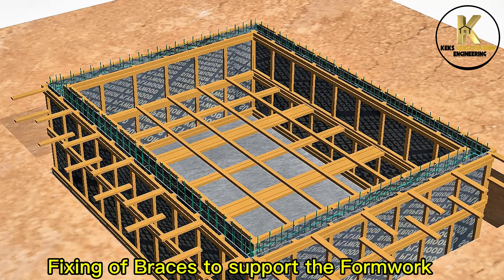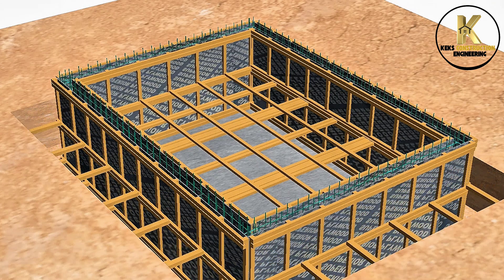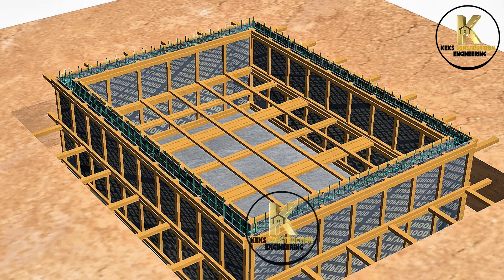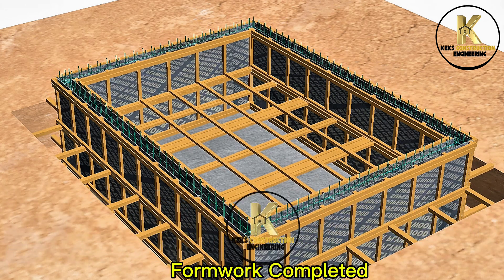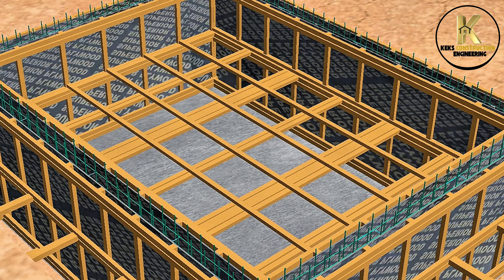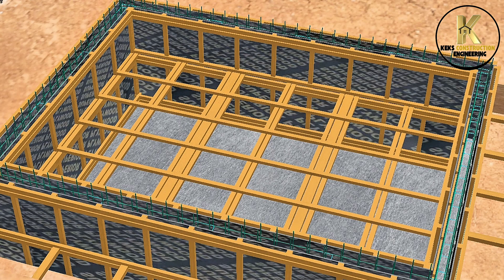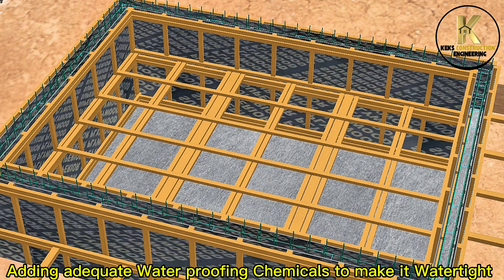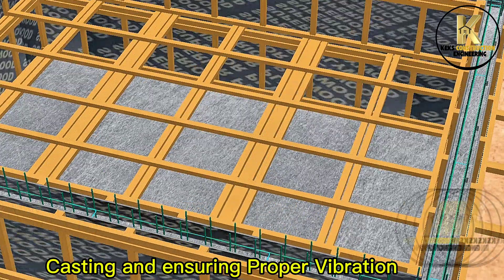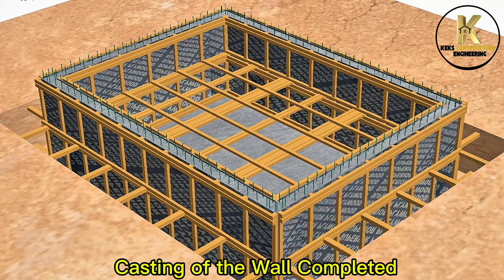Fixing of braces to support the formwork. Formwork completed. Ready for casting. Casting of 200 millimeter concrete wall, adding adequate waterproofing chemicals to make it watertight, and ensuring proper vibration. Casting of the wall completed.